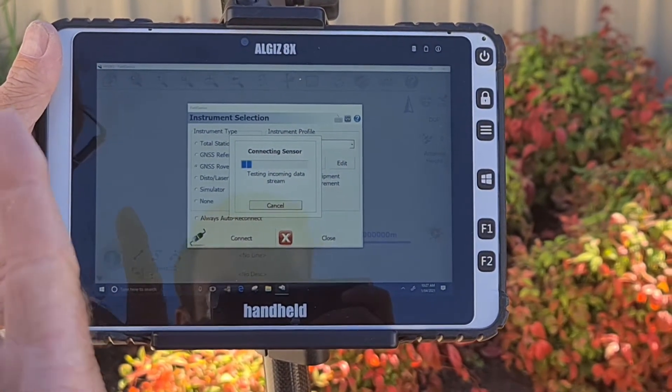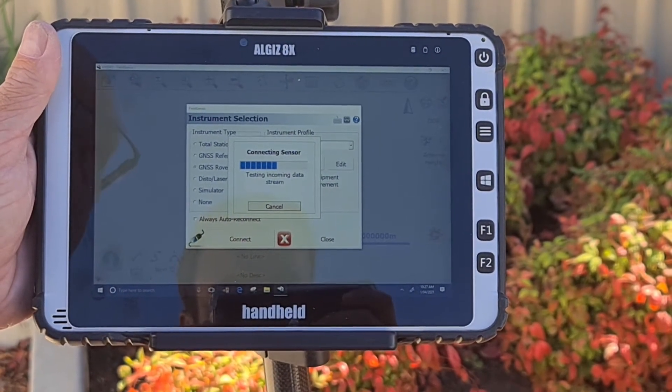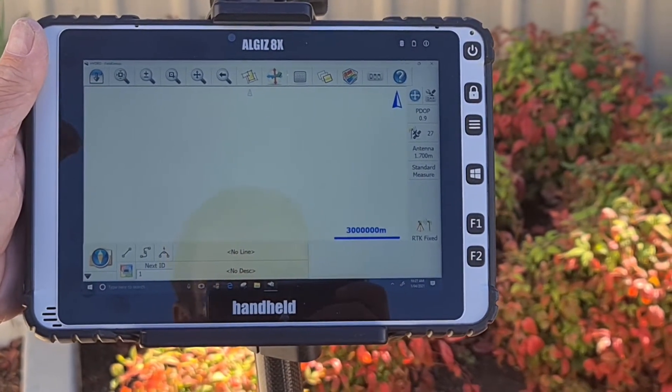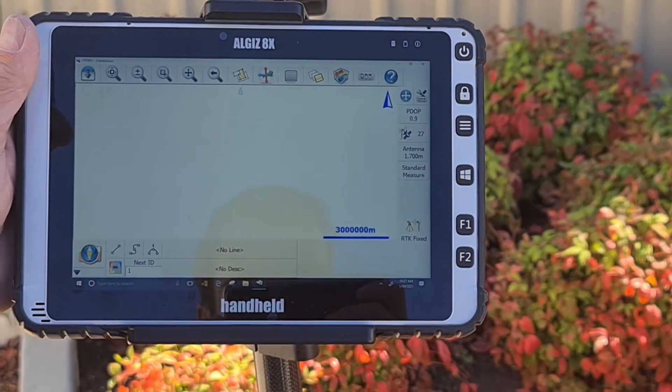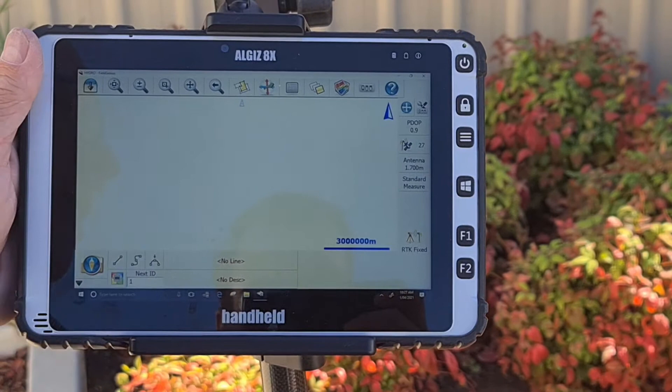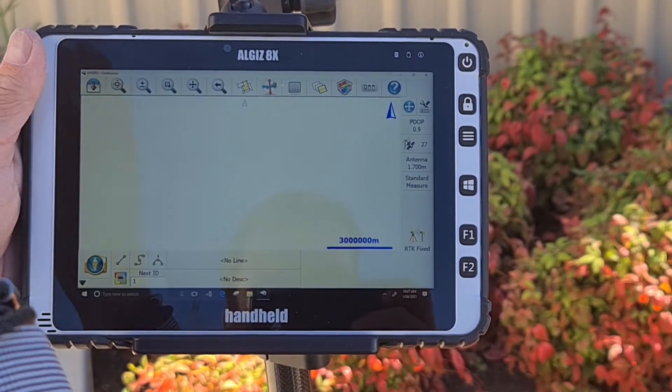Once this has been completed, you should see the RTK Fixed option in the bottom right-hand side of the screen. What this means is the base is transmitting correctly to the rover, and the rover has picked up the base's correction signal and achieved a fixed solution.